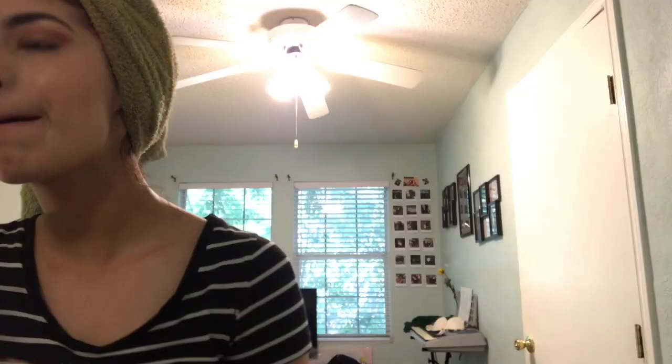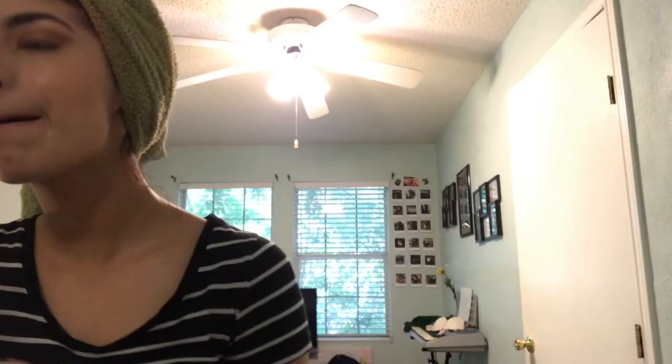Now I'm taking my setting spray and just setting my face. I was dumb and forgot to put my lip gloss on before, so I'm taking my Fenty lip gloss and putting that on and curling my eyelashes. Then I'll put mascara on — I'm pretty sure it's from L'Oreal. I didn't have my telescopic mascara, which is literally my baby, but I'm putting that on, so there it is.